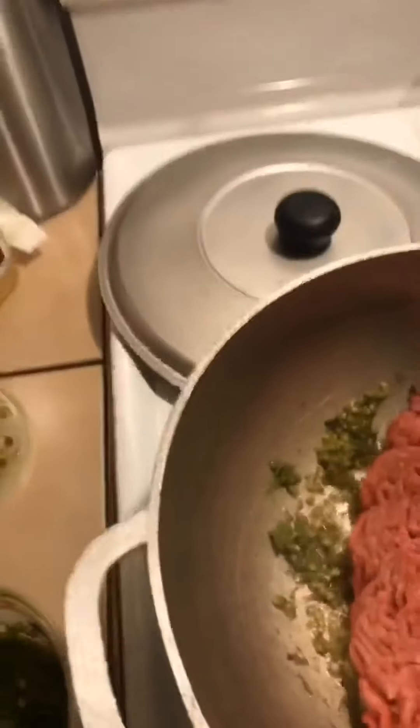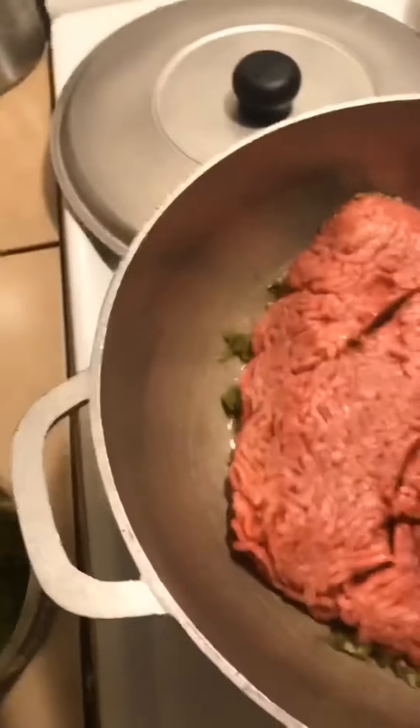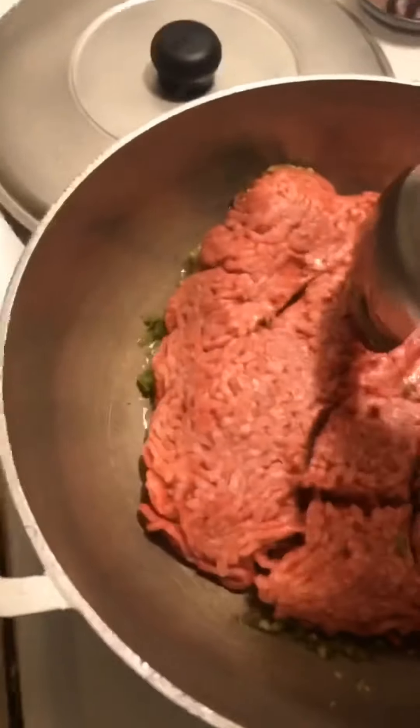And then we're gonna give this a mix. Oh, it's still a little bit frozen. Well, we're gonna let this cook a little bit. It's still a little bit frozen right here in the center, but it'll cook down, so it's not really a big deal.